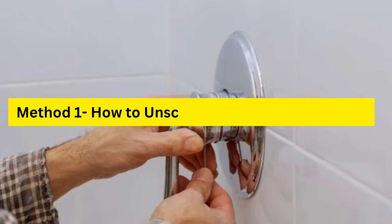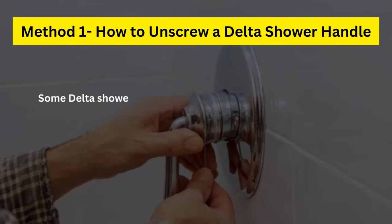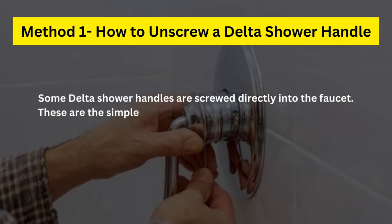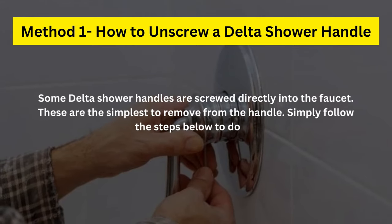Method 1: How to Unscrew a Delta Shower Handle. Some delta shower handles are screwed directly into the faucet. These are the simplest to remove from the handle. Simply follow the steps below to do so.